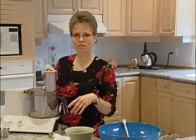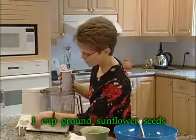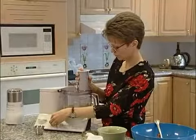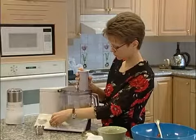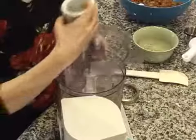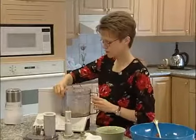Now we have one cup of sunflower seeds and we're going to grind these up in the food processor, and then we're going to stir these into our burgers.